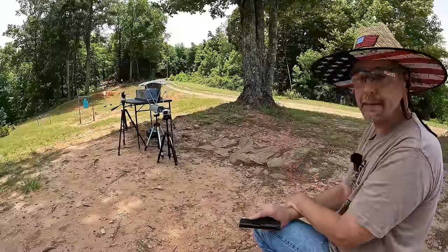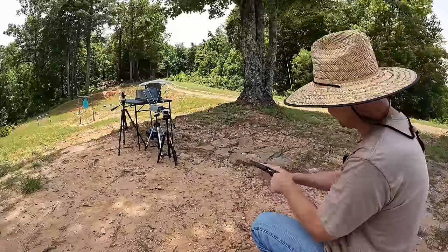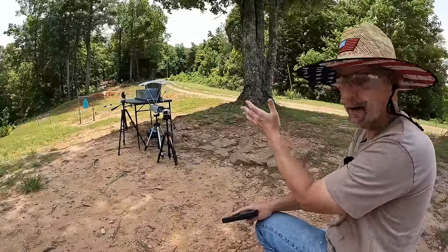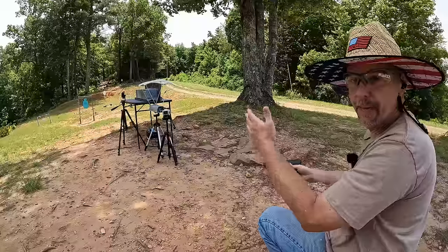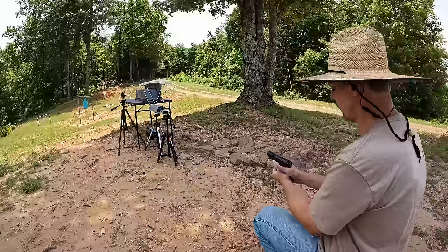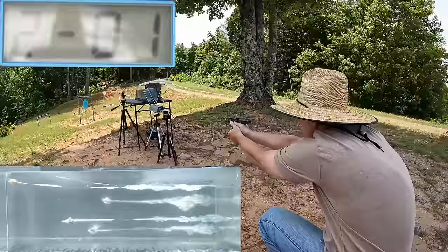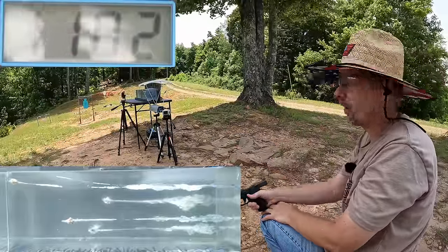We did manage to catch that one and again no kind of expansion. These Critical Defense in 380 are terrible — I already knew this but I wanted to show it again because people keep asking why I didn't include Critical Defense in my top three 380 picks. Because they're terrible, that's why. One plus though is that the LCP Max hit both rounds pretty much exactly where I was aiming and we're getting all the readings for the jelly rounds. Let's see what this 9mm will do. The MC9 went exactly where I put it — this MC9 is fantastic.